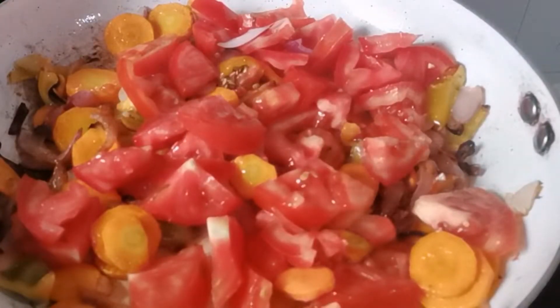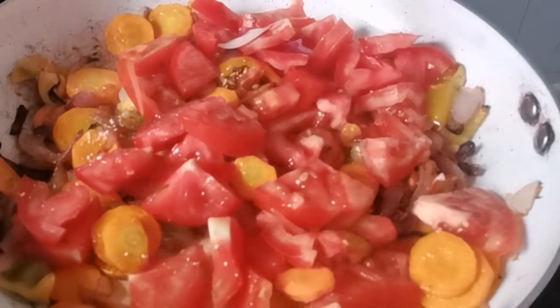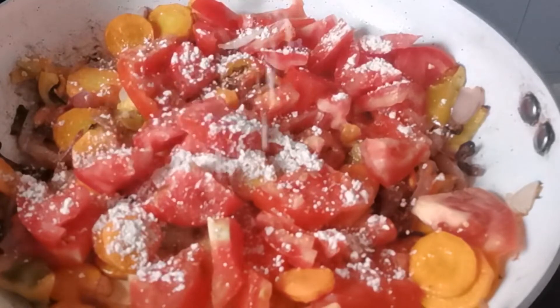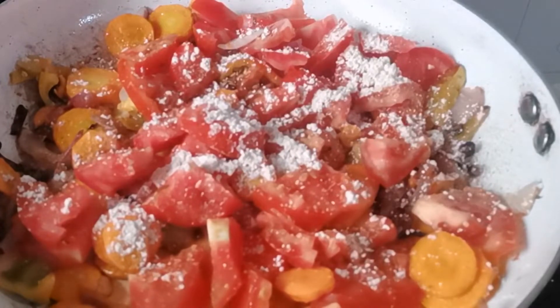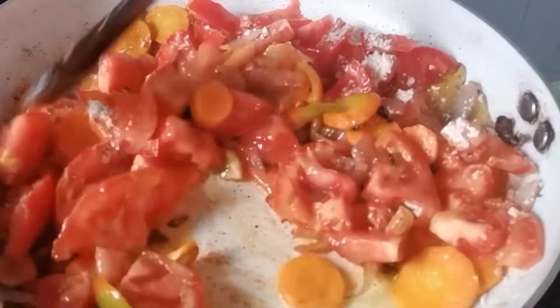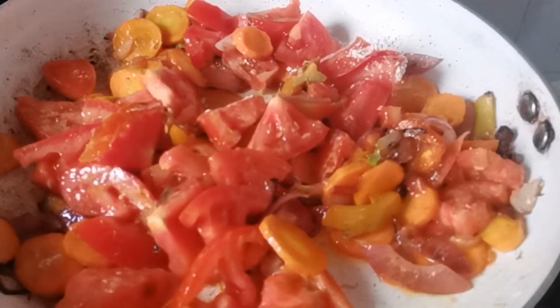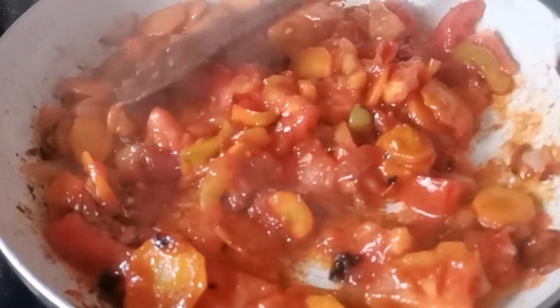Thank you so much, dear subscribers and returning subscribers — I appreciate you so much! Now I'm adding my royco, this is Royco Mchuzi Mix, which makes it much more delicious. I'll mix it all together and let the tomato cook. Sorry for the buzzing sound — there are some people working on the gate, they're grilling the gate, so don't worry about the noise.